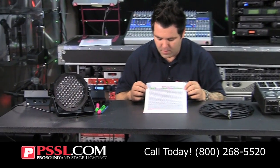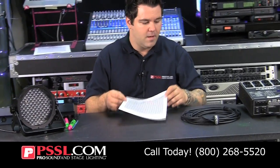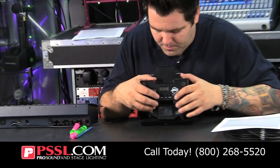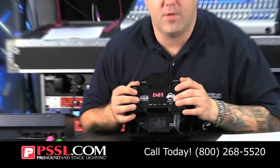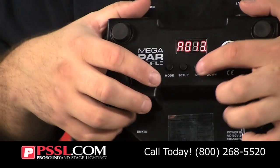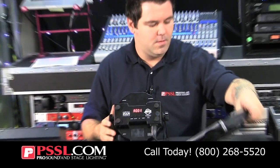Now that we know how to address our lights, I want to show you how to actually do it. Each light is going to have its own menu sequence on the back that allows you to give it an address. Today I'm going to be using a very common light by American DJ — this is their Megapar Profile. On the back of the light you'll see it's flashing because I haven't set it yet. I'm going to hit mode a few times, run this as a typical three-channel light controlling red, green, and blue. I'm going to go down to channel three and address this as channel one, because this is my first light in my chain.